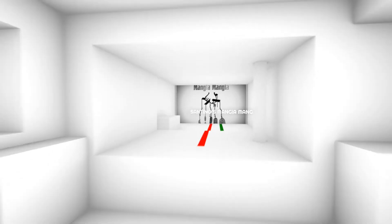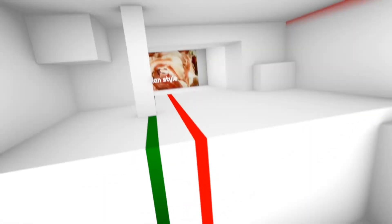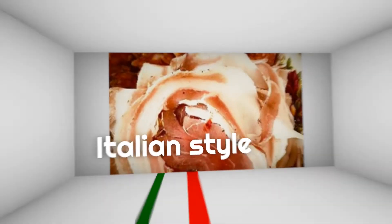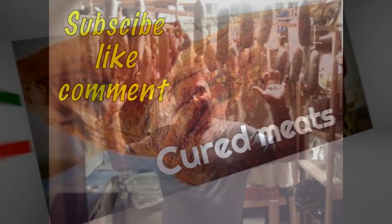Hi and welcome to Santino's Mangia Mangia! Arrusta e bene mangia! And if you like it at the end, please subscribe, like and comment.